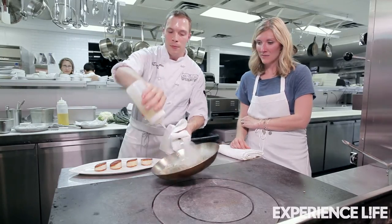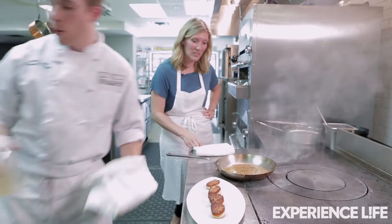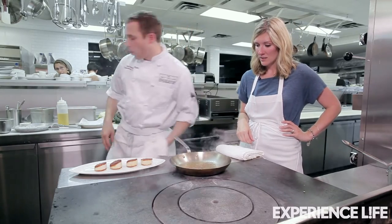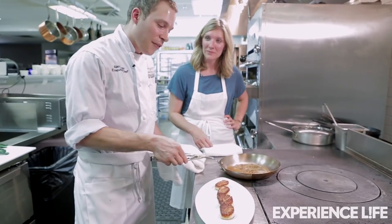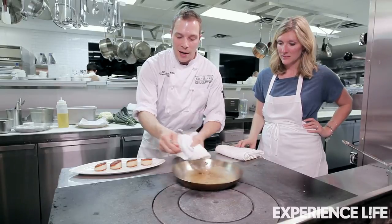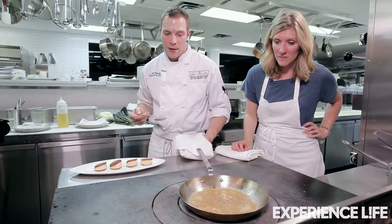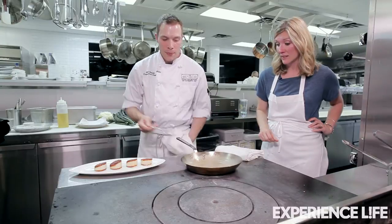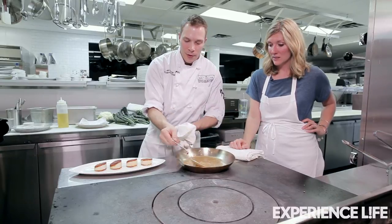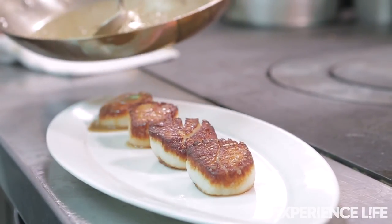We're gonna add some wine — just a nice dry white wine. You can see that's already starting to bubble and thicken a little. Season it with a little bit of salt. And to thicken it, we don't have to add flour — I'll just add a little bit of butter, about a tablespoon. I'll just rotate and swirl the pan; it's gonna get nice and creamy, and it's happening fast because the pan is so hot. The sauce is done. We'll add a little bit of our herbs, and there you go — seared scallops with a white wine sauce. That's a quick dinner.